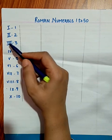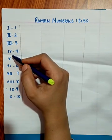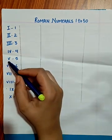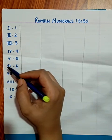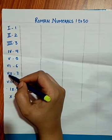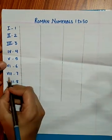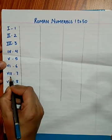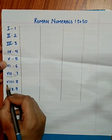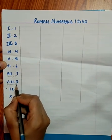After 3, for writing 4 we write I and V. I and V means 4, whereas V means 5. VI means 6 — that is 5 plus 1. VII means 7 — that is 5 plus 1 plus 1. VIII means 8 — that is 5 plus 1 plus 1 plus 1, or 5 plus 3.